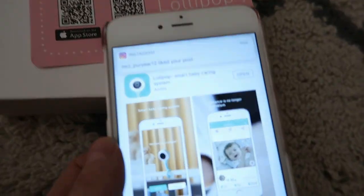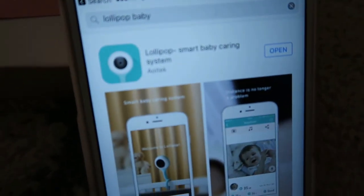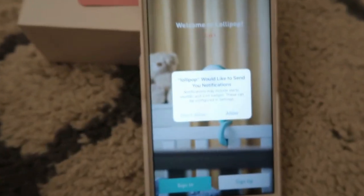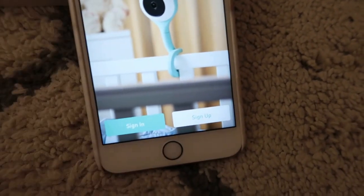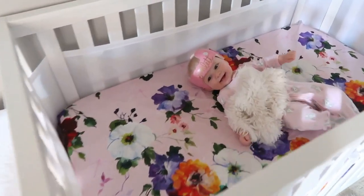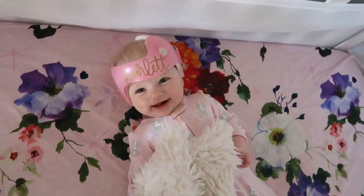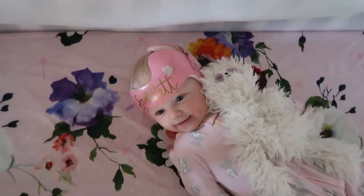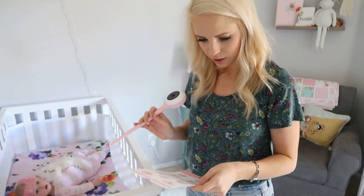I'm currently downloading the baby monitor app for Lollipop. I just downloaded it - let's click on it and see. I'm going to sign up. Say good morning! Did you have a good nap? Okay, so I'm going to install our new baby monitor.